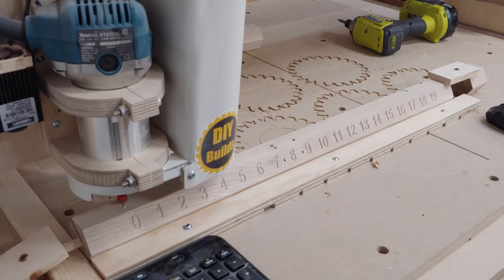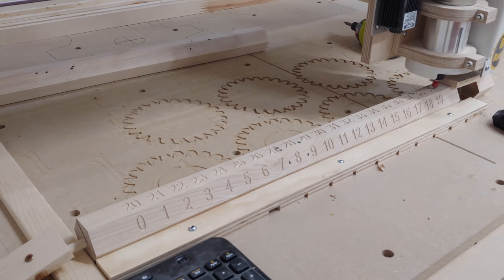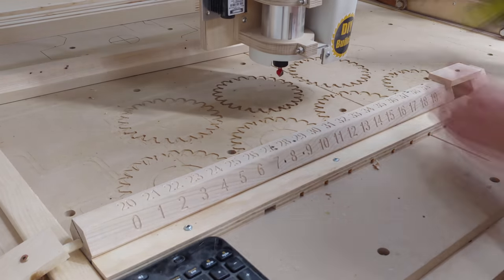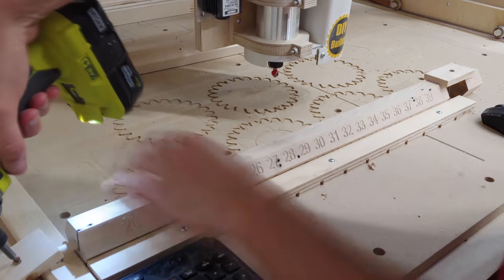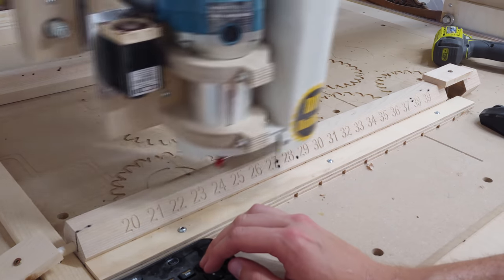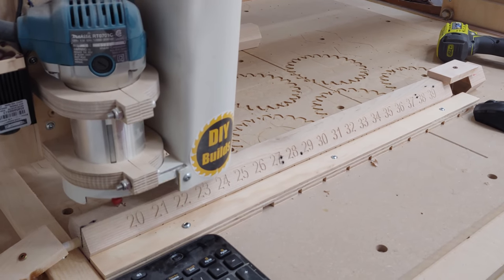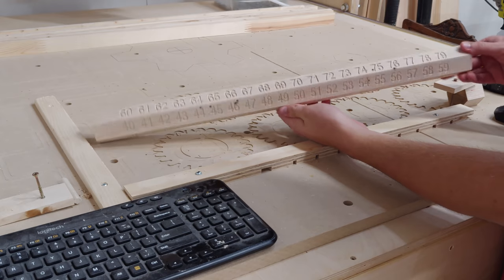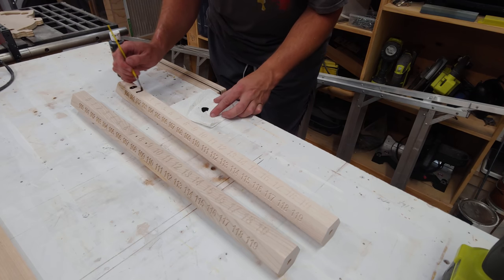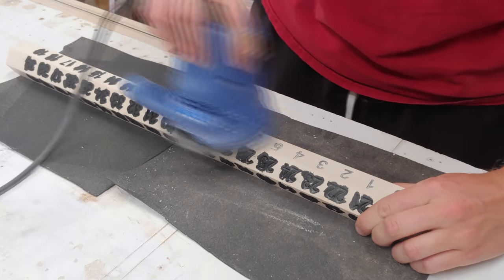Finally it's over to my homemade CNC machine to start engraving the numbers. I utilized a couple of boards to create an origin point for each face to speed up the time between cuts. I held the pieces in place by inserting a three-eighths inch dowel into one end and clamping both ends to the table. After all 12 sides were engraved, I began to paint the numbers with some black acrylic paint. The excess paint was then sanded off to reveal crisp edges on the numbers.